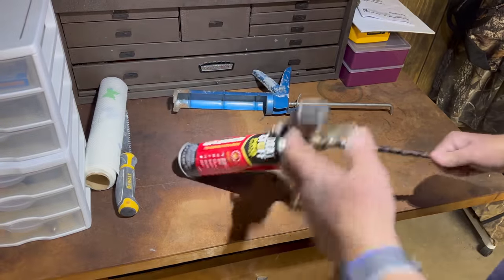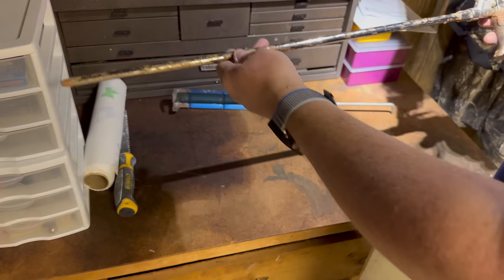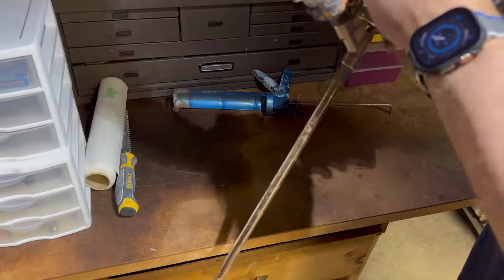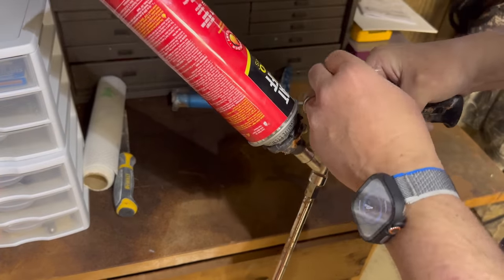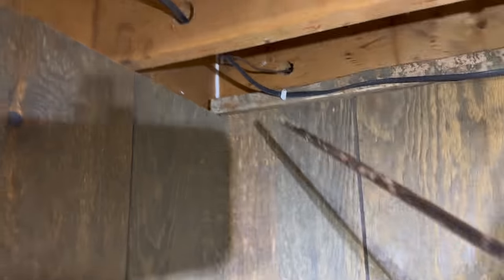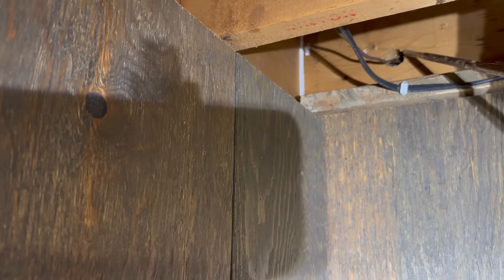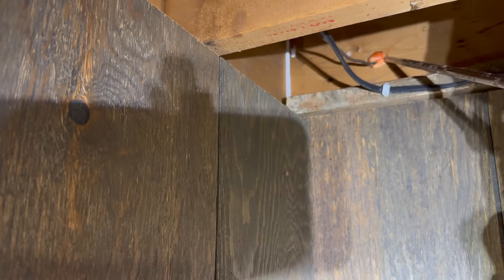One thing you'll definitely need for this project is some sort of spray foam. Here I have a two-foot spray foam gun — it's maybe 30 inches — it's a professional gun and they're pretty inexpensive on Amazon. It also has a knob that you can adjust to control the size of the bead. What I like to do is go around and pre-fill any apparent holes or cracks that are large before we install the foam insulation.